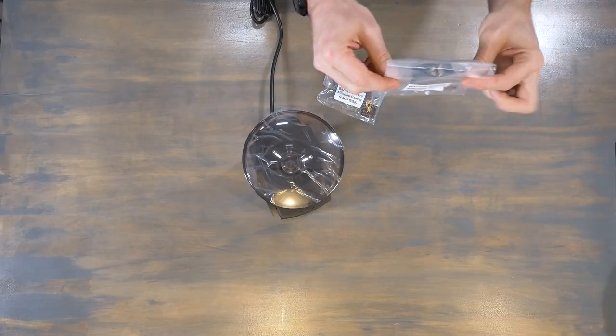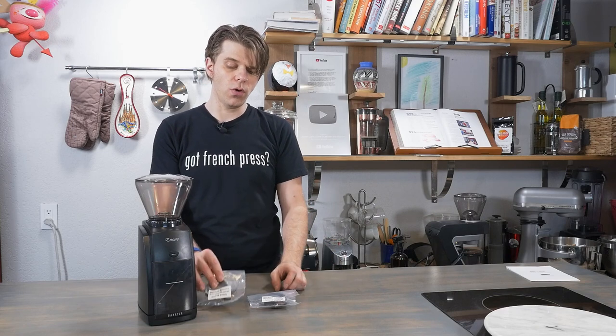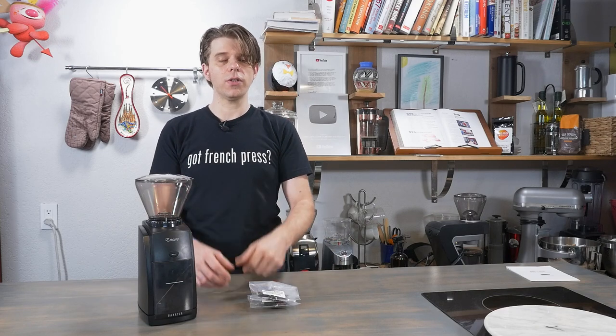Now, if you have problems with your gasket — if it's getting old, you misplace it, it starts to stretch out too much, or it breaks — you can get a replacement gasket at frenchpresscoffee.com. Just go to our website and you can get your replacement gasket, and you may want to pick up a couple of them just so you have an extra one or two. Follow the instructions I've just shown you here and you should be able to get that gasket in place and keep grinding some great coffee.